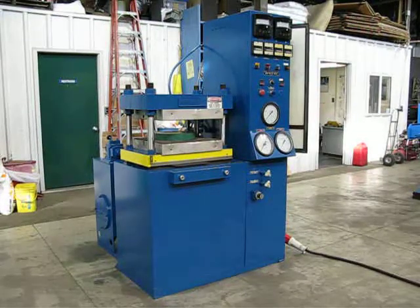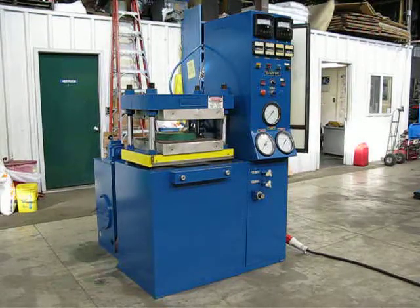This is inventory number 1892. It's a 50-ton four-post up-acting Wabash press.